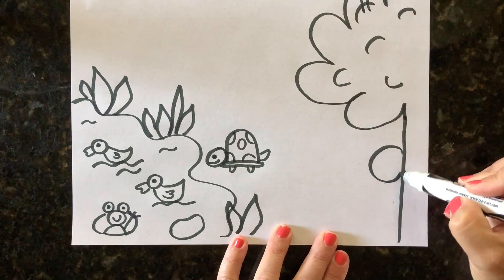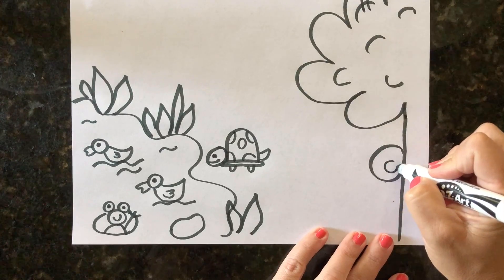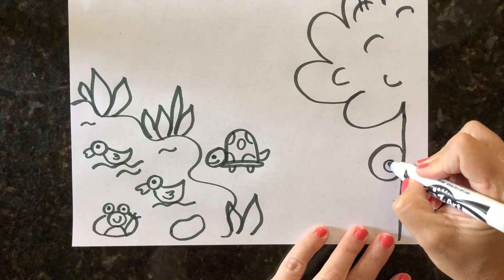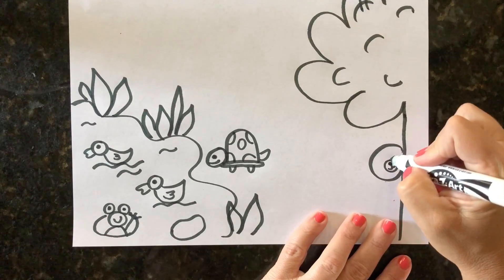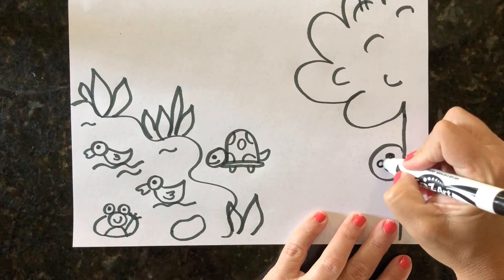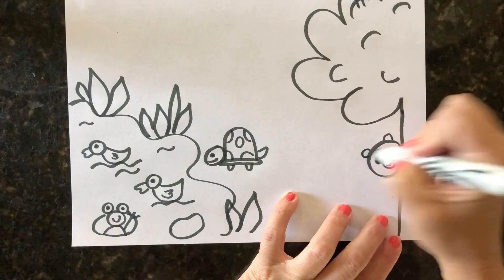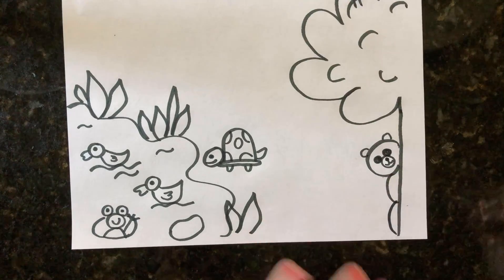Down here I draw our bear — I make one bigger circle and a smaller circle inside of that, then put a dot for his mouth. The little bear's eyes go right above that circle, then you give him some ears. His body is just sticking out from back behind the tree.